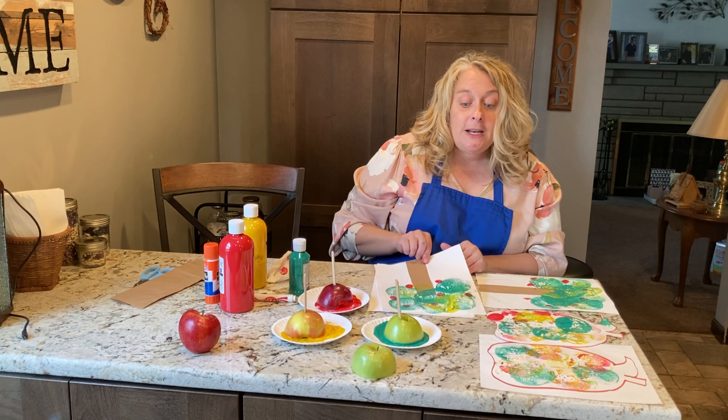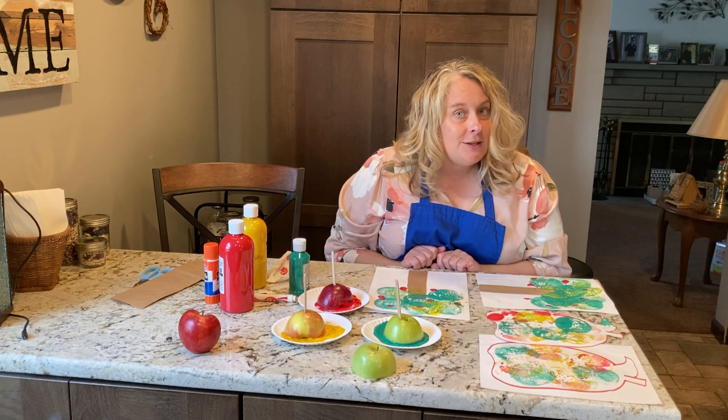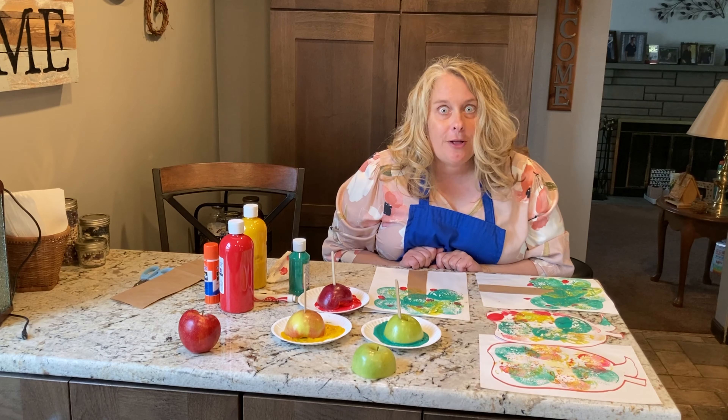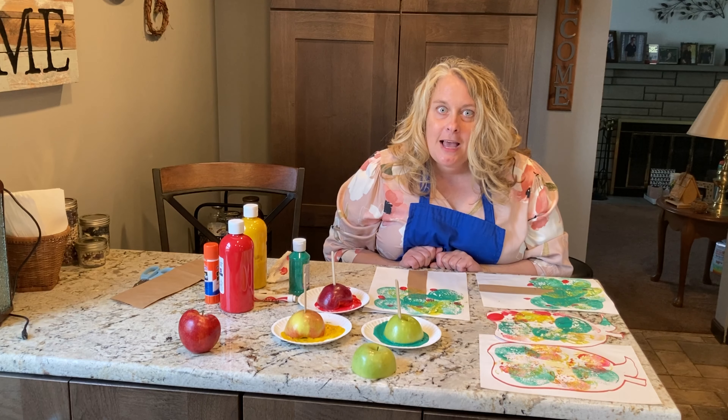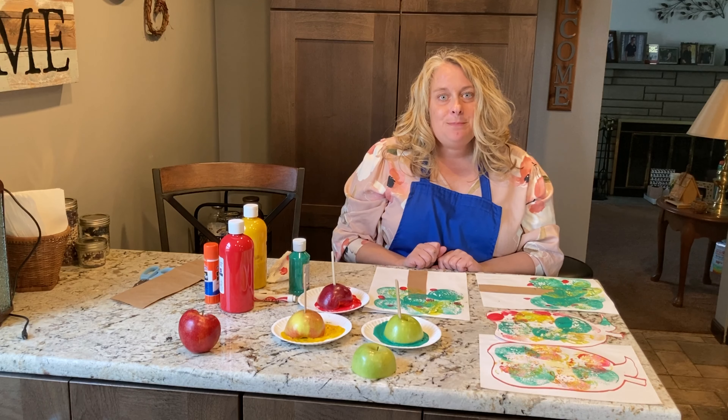I hope you enjoyed these activities and you enjoyed tasting the three different apples — a red one, a yellow one, and a green one. Thanks for watching. Enjoy the season. Bye-bye.